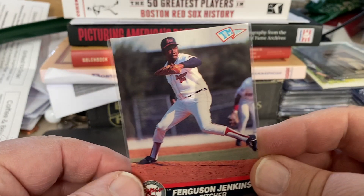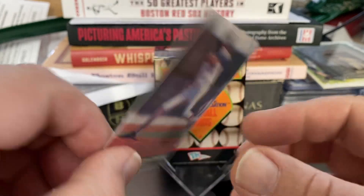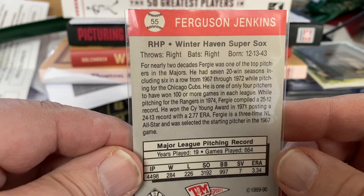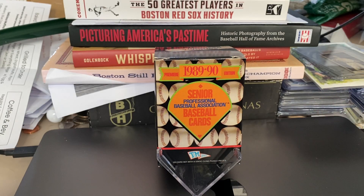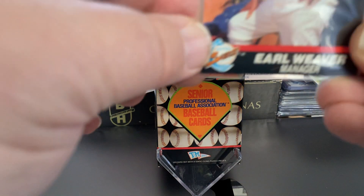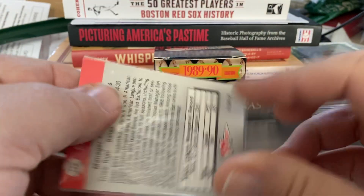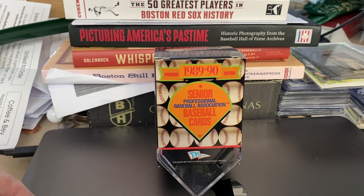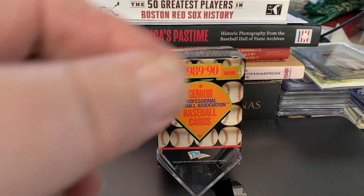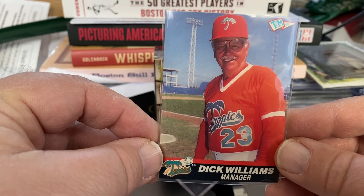The second Hall of Famer is Fergie Jenkins, and he was on the Winter Haven Super Sox. There are also two managers. The first one is Earl Weaver, and he managed the Gold Coast Suns. The second manager was Dick Williams, and he managed the Tropics.